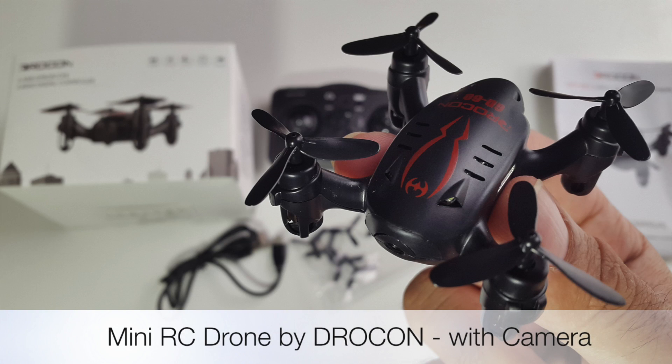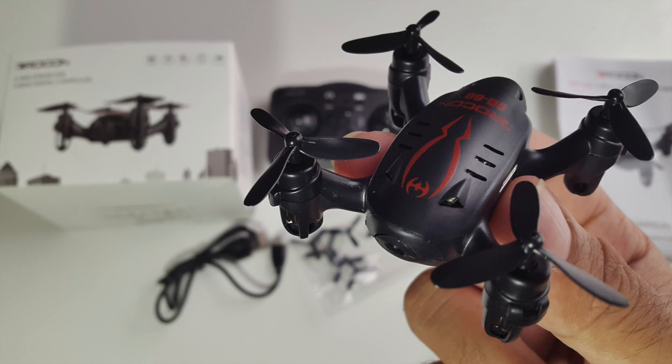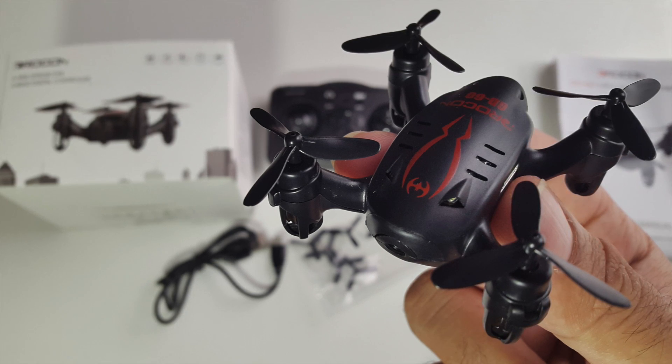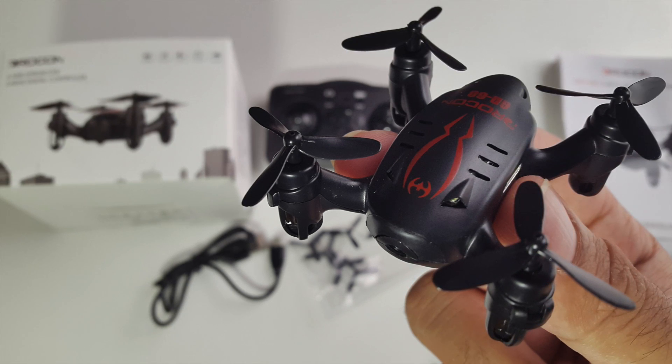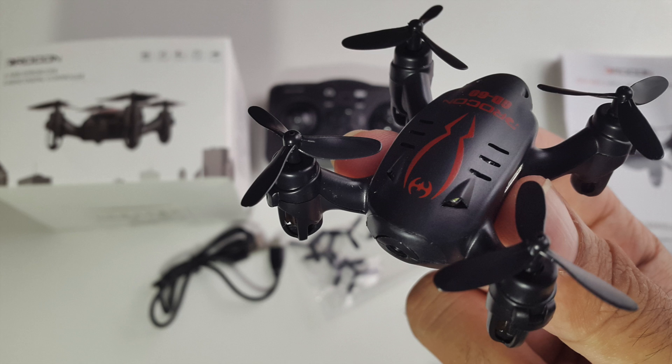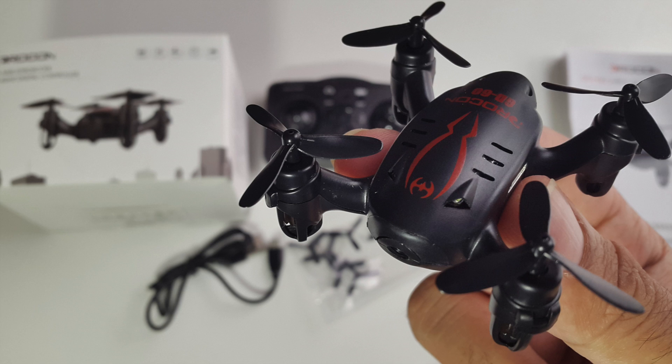So there you have it guys, that was the mini RC drone by Drocon. This is the second Drocon drone I have tested and this one is also an amazingly well made product. The drone is small but powerful, with a very decent 720p camera, and as with any drone there is a learning curve to it. Once you master the flying techniques you can take some breathtaking video footage with some stunning views.